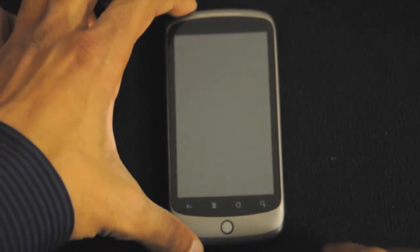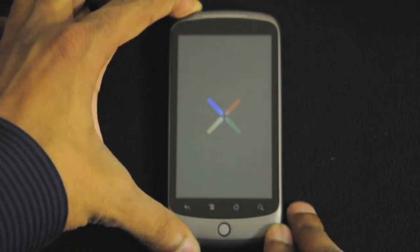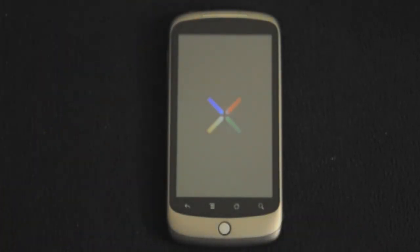Let me go ahead and turn on the Nexus One. Here we have the Nexus One boot logo. Since this is the first boot, it might take some time.